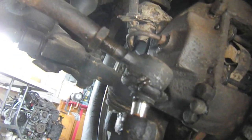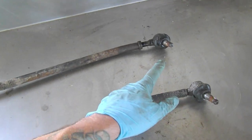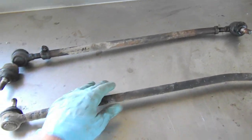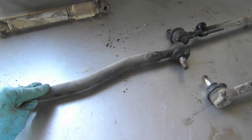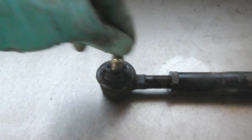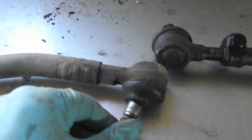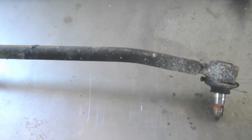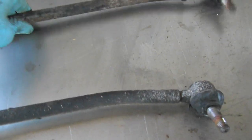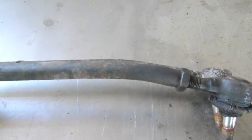So I'm just going to do that for the rest of them. After using the pickle fork, the tie rod ends came out really easily. So we have the tie rods and the drag link, and as you can see, these guys are in dire need of replacement — so loose, incredibly loose. And you can see there's a very significant bend in these tie rods.